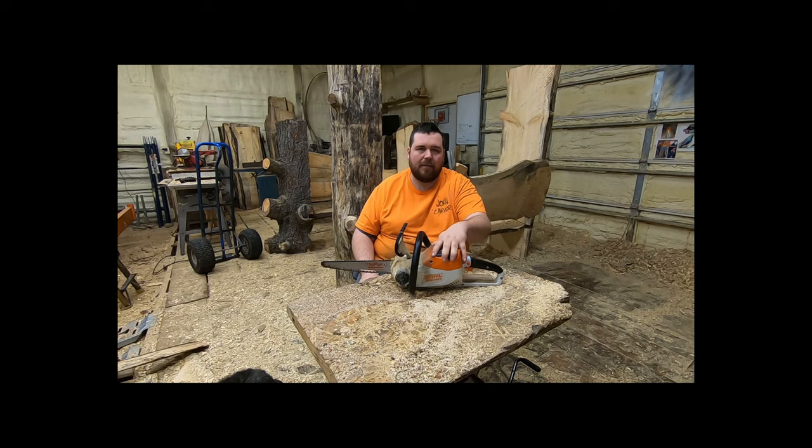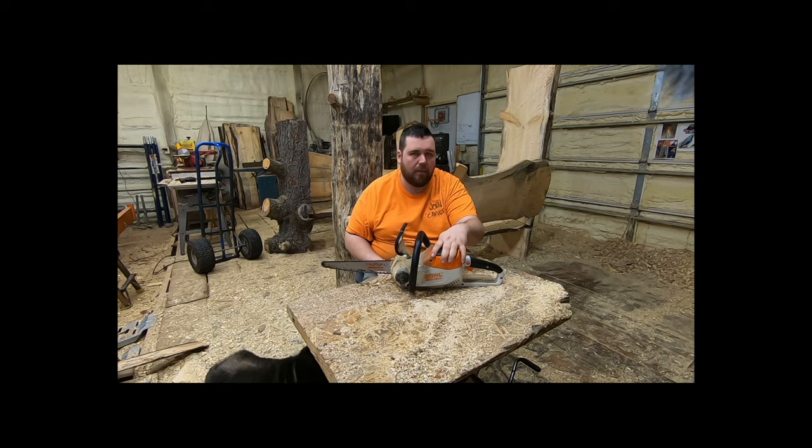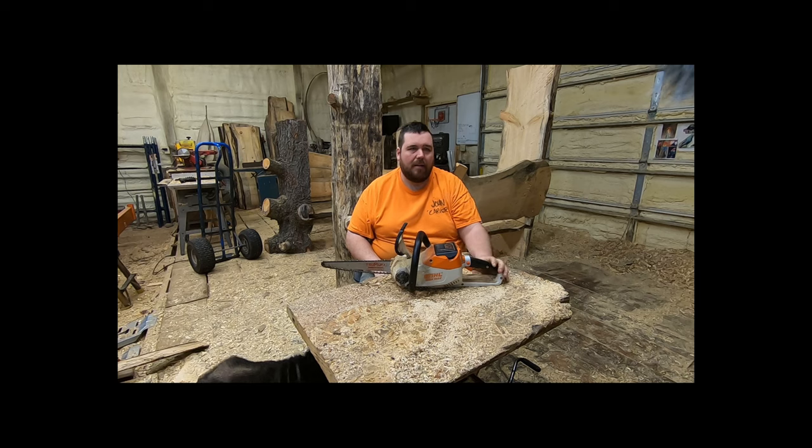So I highly recommend this saw. This is the one that if you want to do details with a battery saw — go outside, block it out, come in to the warm, do all your detailing, maybe do some relief carving — this is definitely the saw to go with.